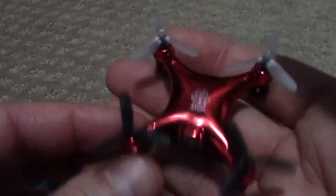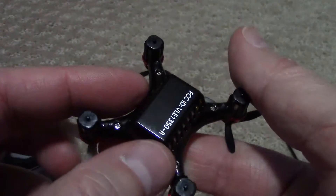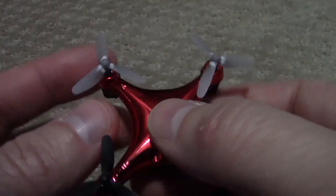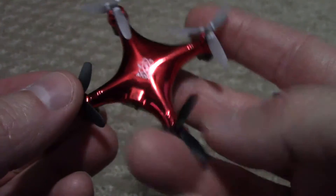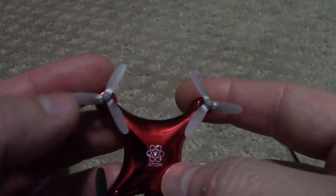Seems to be built pretty well. We've crashed it a ton of times and we really only broke one prop. That's it. These are getting a little weak, but there it is.